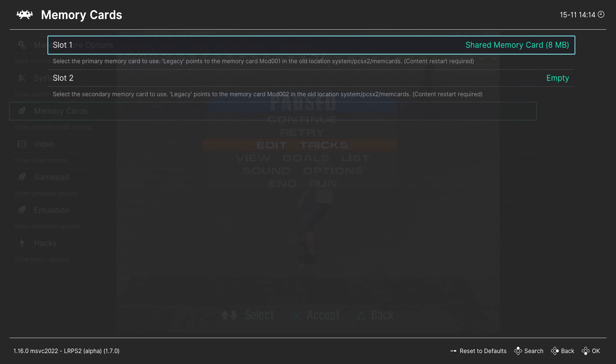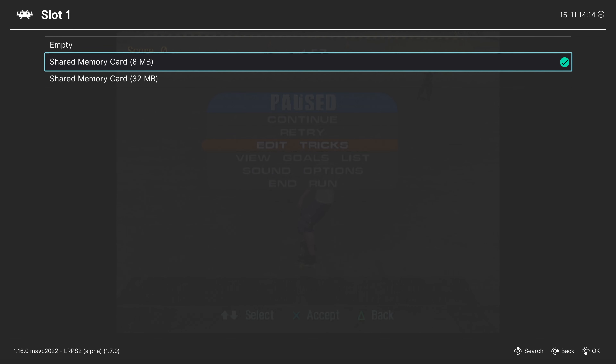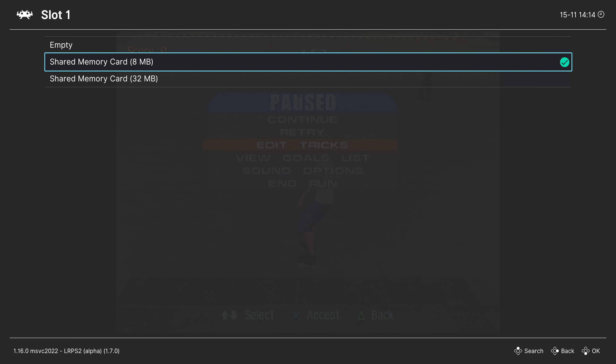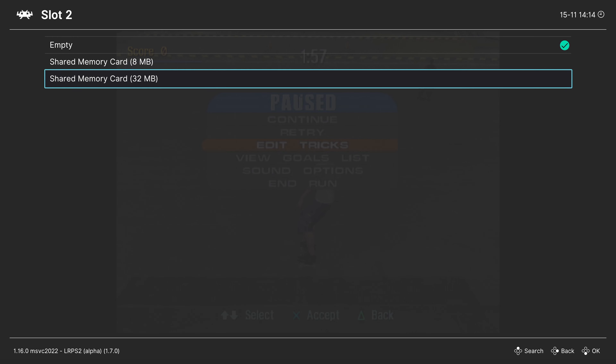Backing out, our next tab is Memory Cards. For slot one, you can choose which memory card type is used — a shared 8 megabyte card is set by default, or you could change this to a 32 megabyte card. There are some games that aren't compatible with cards other than the 8 megabyte ones, so it's preferable to use 8 megabytes to be safe. Under slot two you can also change to a 32 megabyte card, and if using the console BIOS you can transfer saves between the two as needed.